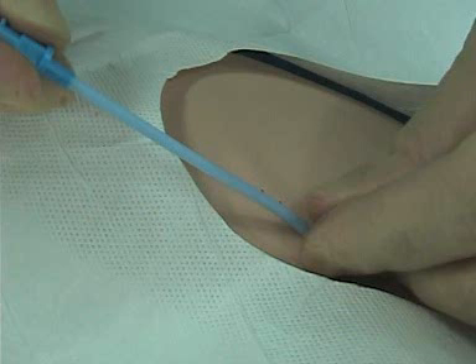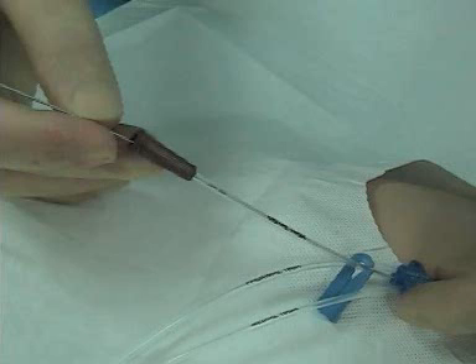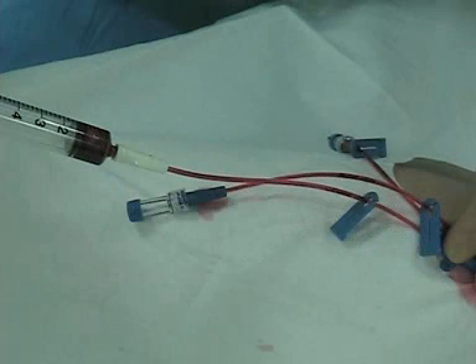After that, slide your catheter in. You can see the wire is coming out through the brown hub — that is the most distal hub, just the same as when you put a line in the neck. Slide it in, and once it's all the way in, pull the wire out. At this point, make sure you aspirate all the air out and flush all three of your lines so you don't get any clots in there.